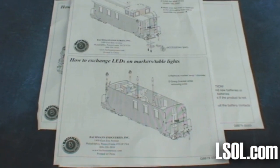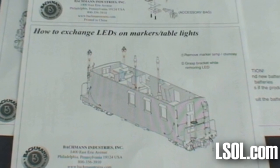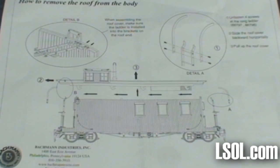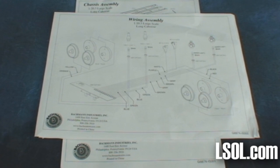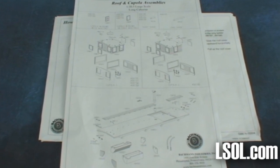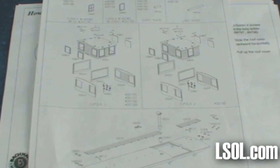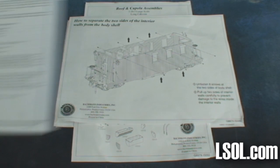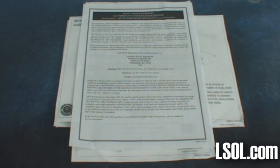Instructions cover how to replace the LEDs on the unit, how to take off the roof so you can get inside, and a wiring diagram for the lights inside and out. There's also information on how to completely disassemble the unit if you'd like to do some additional customization, and of course your warranty.